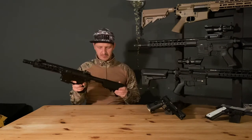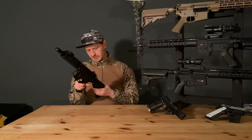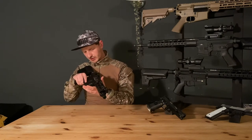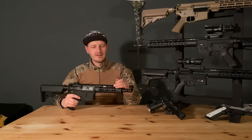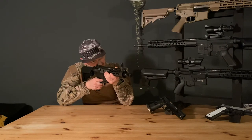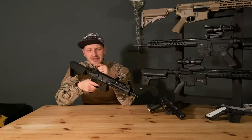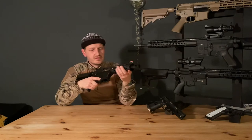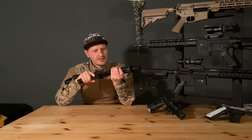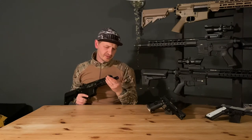It's pretty nice. There isn't really a wobble in it — it's really sturdy, really nice. You've got your flip-up sights made out of metal. Those are some really nice sights — you can adjust elevation and left/right.